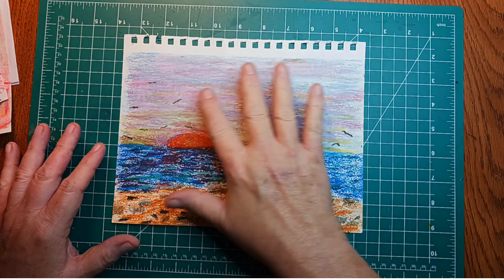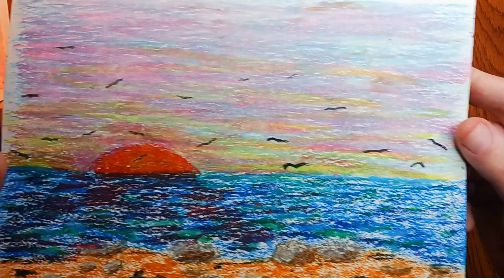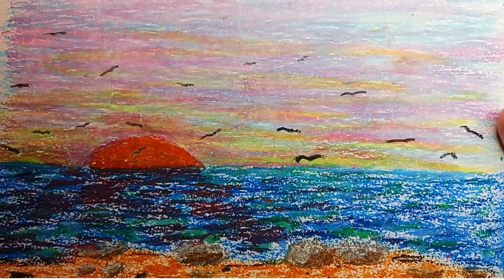There are a lot of nice colors in the sky here too. Just going to show a close-up of this one as well.